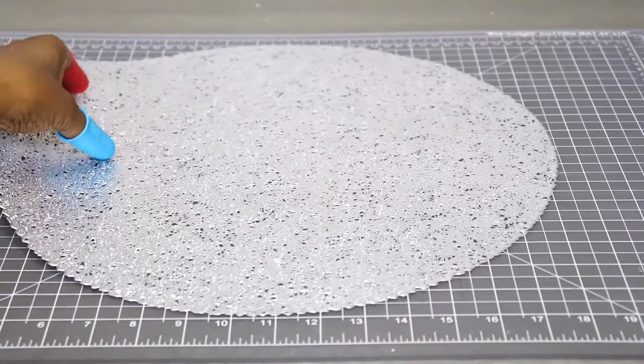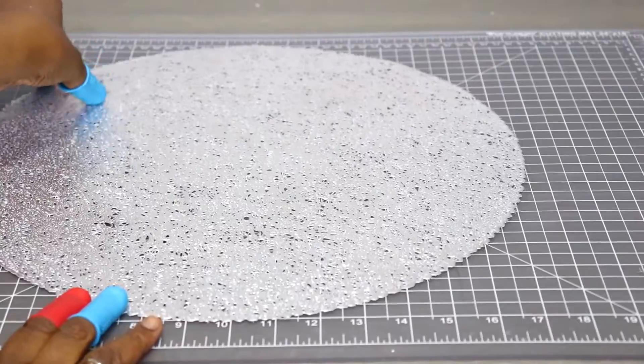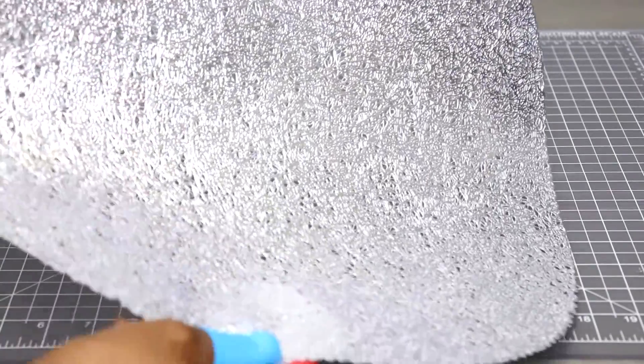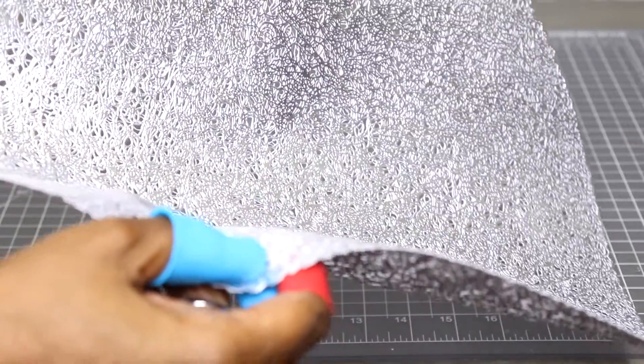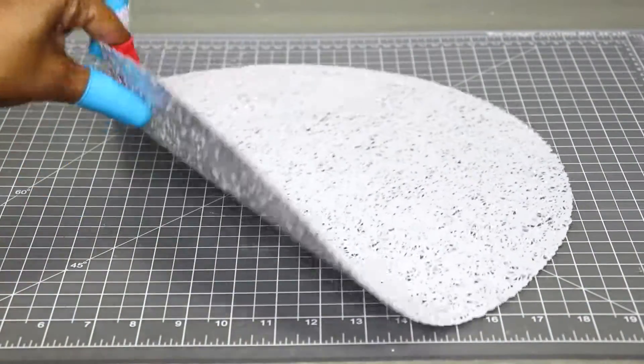This is a placemat that I found in my stash and I thought I would use it in my project. This is a silver placemat — it's absolutely beautiful. It has lots of texture, it's white in the back, and so I thought this would be great in my project today.